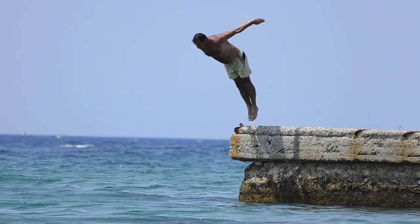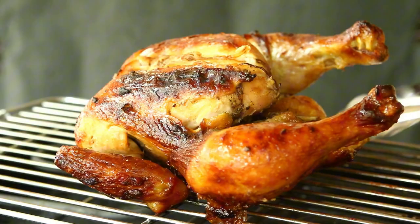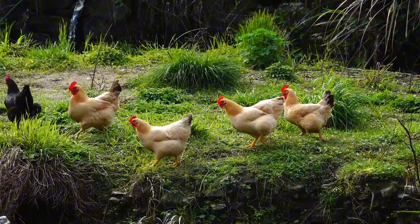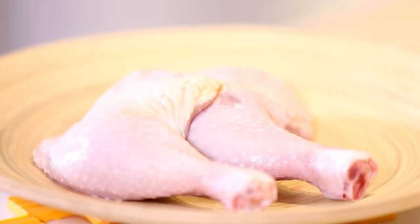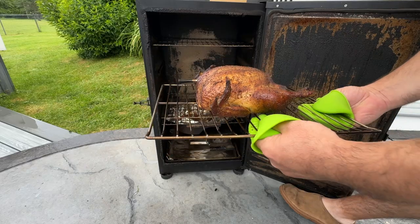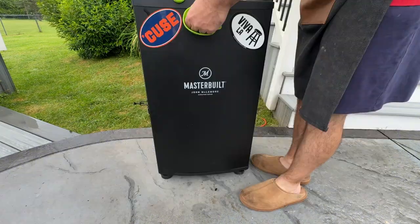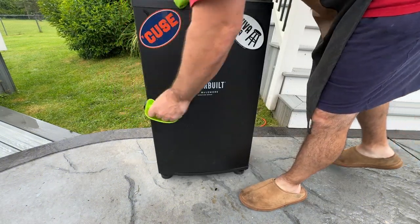Let's dive into the process by starting with how to choose your chicken. For the best results, use a whole chicken weighing between three to five pounds. Look for organic or free-range chickens if possible, as they tend to have better flavor. You can also use chicken parts like legs, thighs, or wings — just keep in mind that cooking times will vary. For most smokers and brining purposes, a whole chicken between three to five pounds is the ideal size, providing the perfect balance of even cooking and flavor absorption.